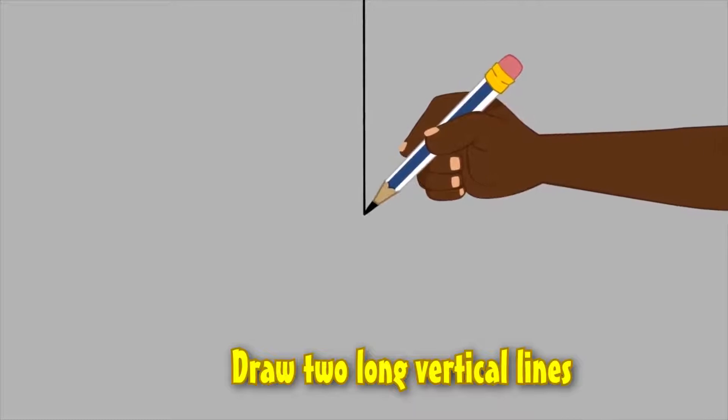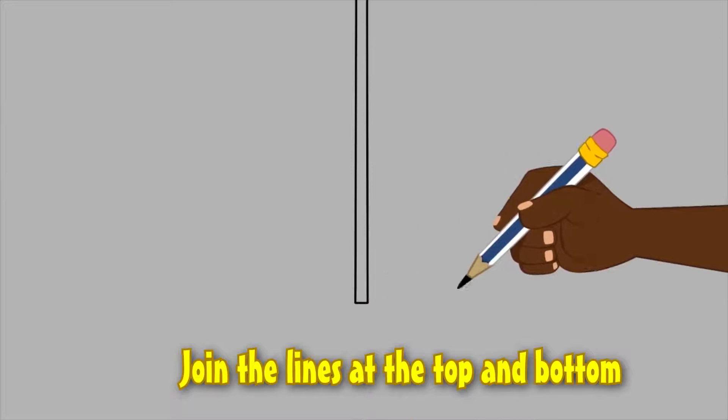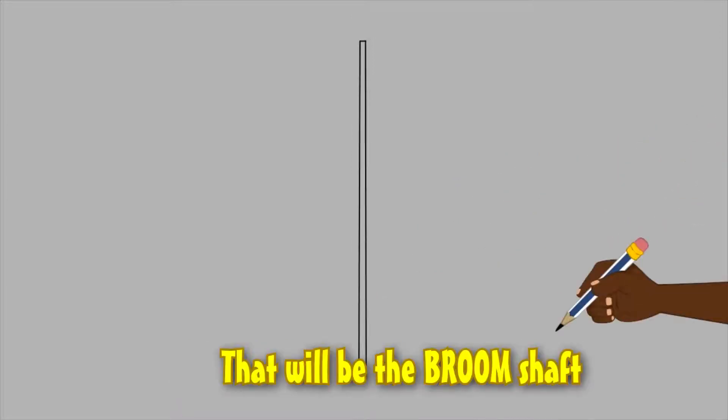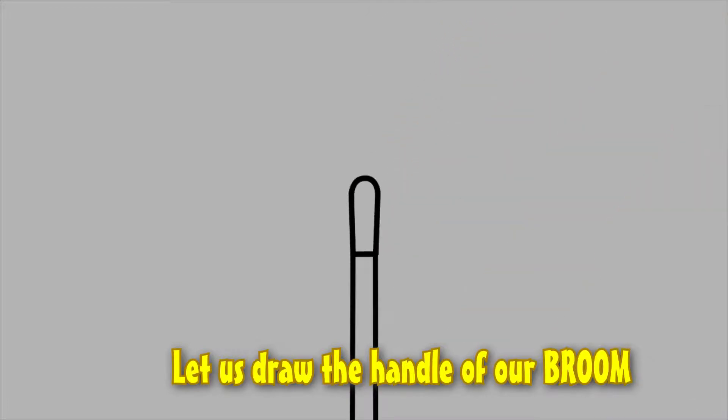Draw two long vertical lines, drawing the lines at the top and bottom — that will be the broom shaft. Now let us draw the handle of our broom.